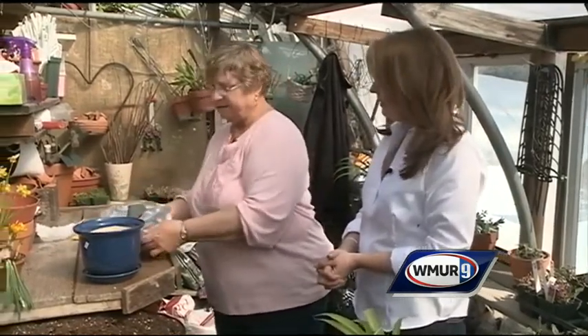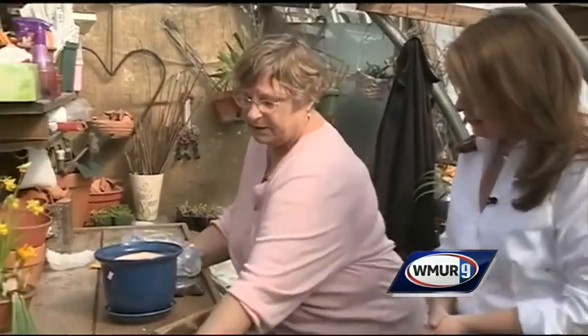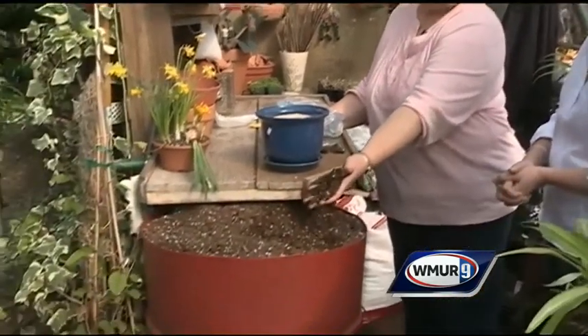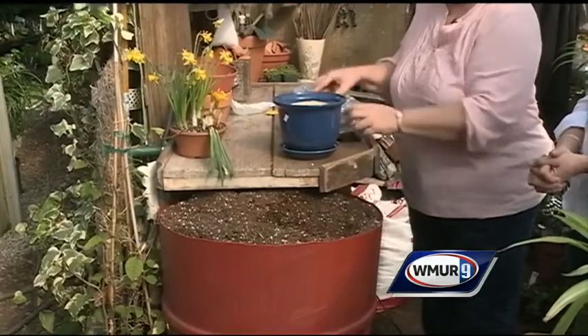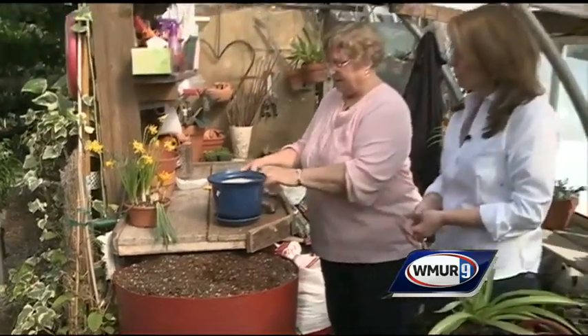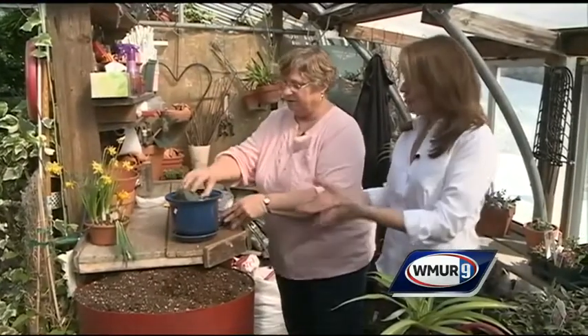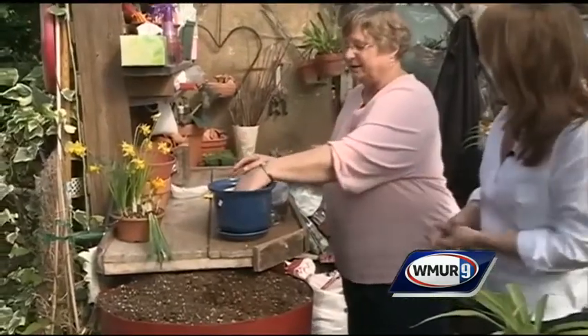I like to moisten my potting mix just a little bit because it's easier to work with. A soilless potting mix like this one is ideal — it has a little bit of bark, a little bit of peat, some perlite, maybe a few other things. Why can't we use dirt right out of the ground? Because it's too heavy and your plant won't do well. This is a classic segment for Grow It Green because people make mistakes with repotting.